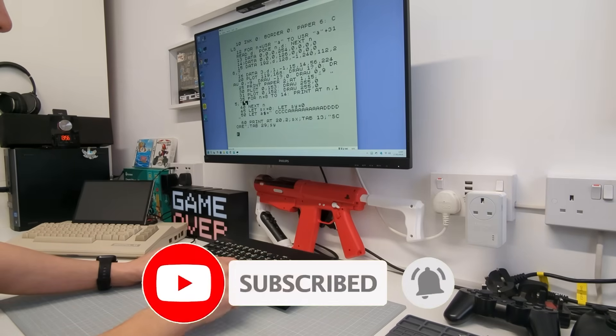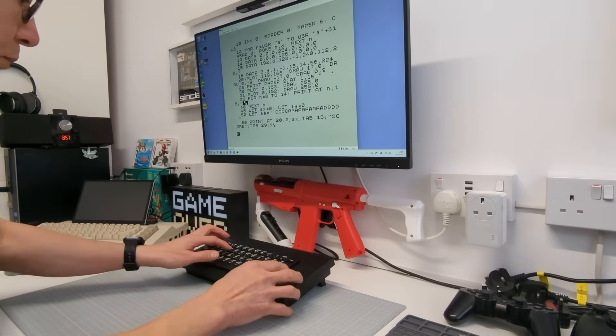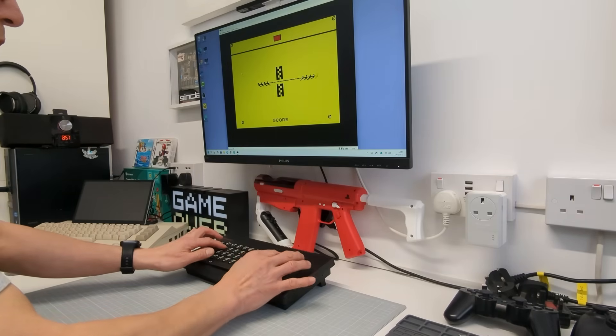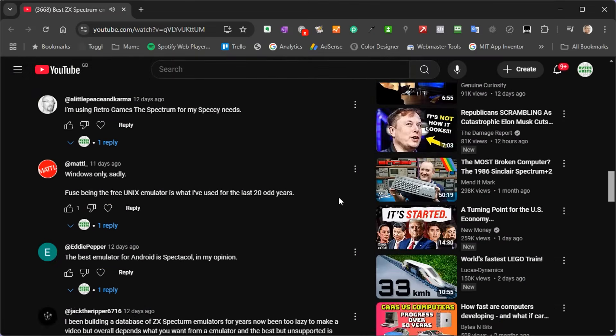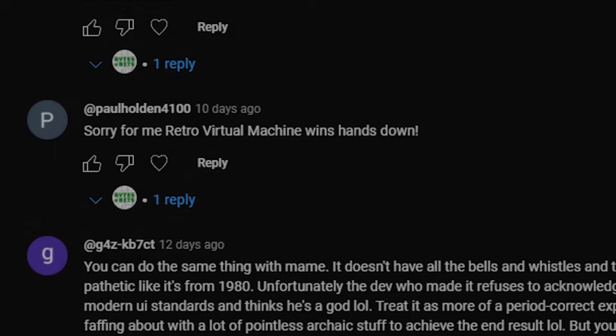Recently I've been getting back into my home computers and I've been trying out a whole range of emulators looking to get that feel of the real thing. And thanks to a comment from one of my viewers, I was recommended to try out the Retro Virtual Machine Emulator. So, let's download this and give it a go.